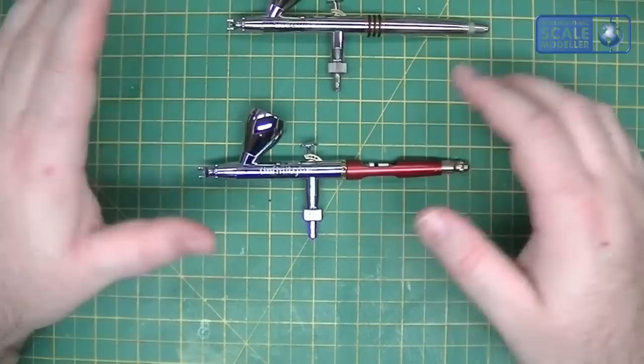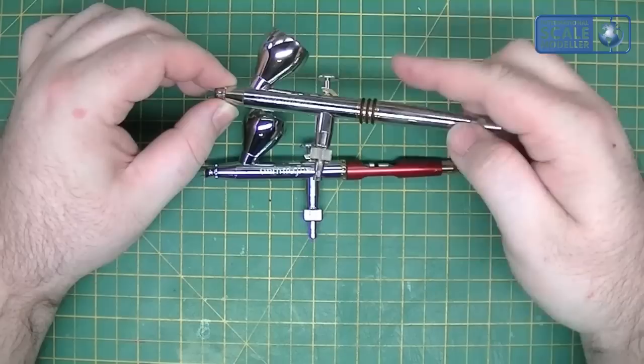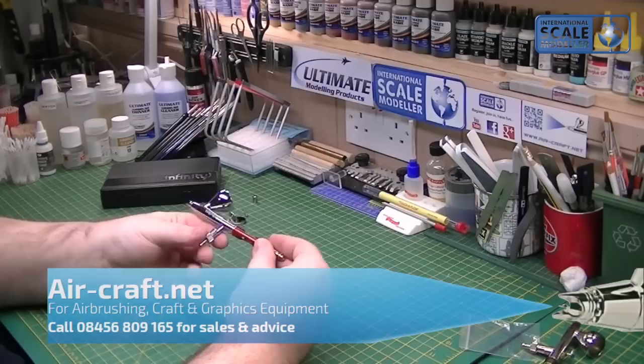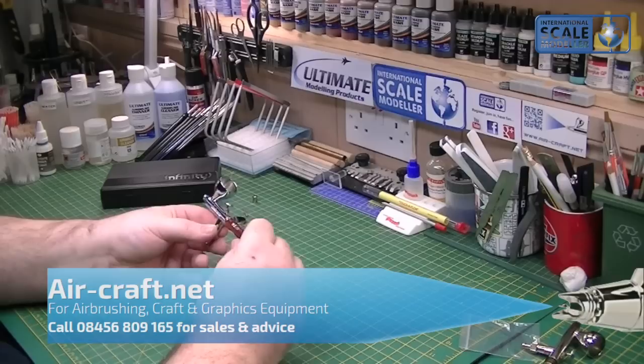So like I say, it's a penny short of £165 for the Infinity. By the time you add all the options to the Evolution, you're looking at about the £140 mark. You can buy a CR Plus Evolution for about £125, but by the time you add the needle stop on the back, you're still not up to the same standard. This is out of the box with added features, the looks, and I think it's a slicker feeling airbrush. So that's it with the airbrush - I think it's absolutely superb, it's a beautiful looking piece of kit. I got this from aircraft.net - well worth a look for all your airbrushing needs.